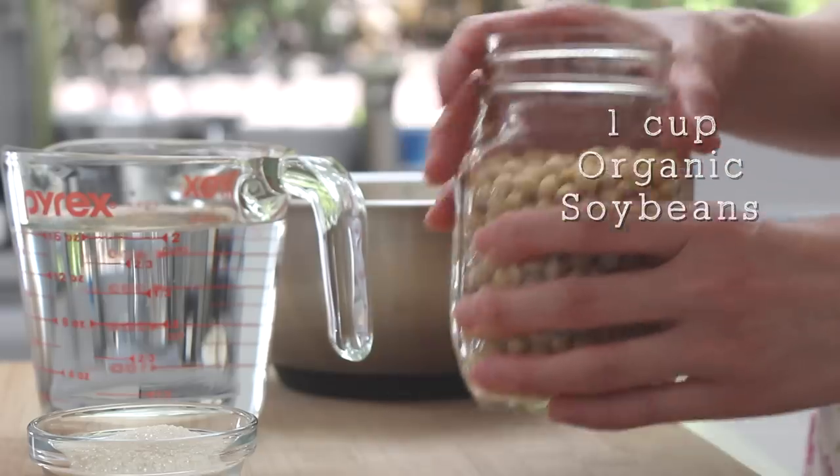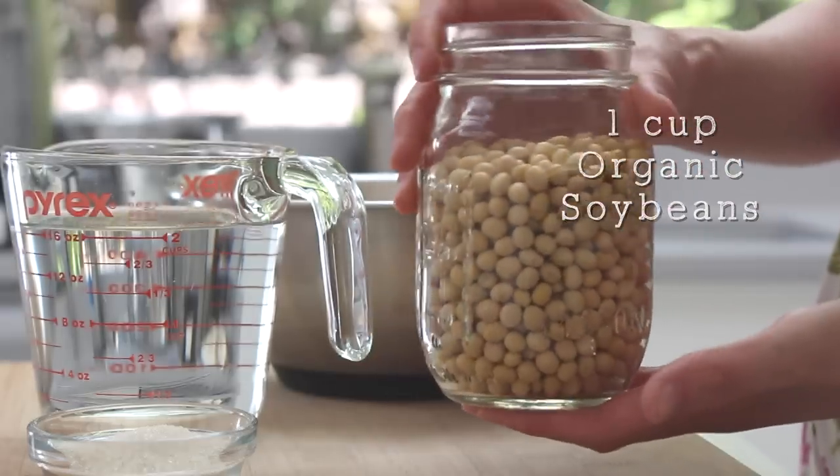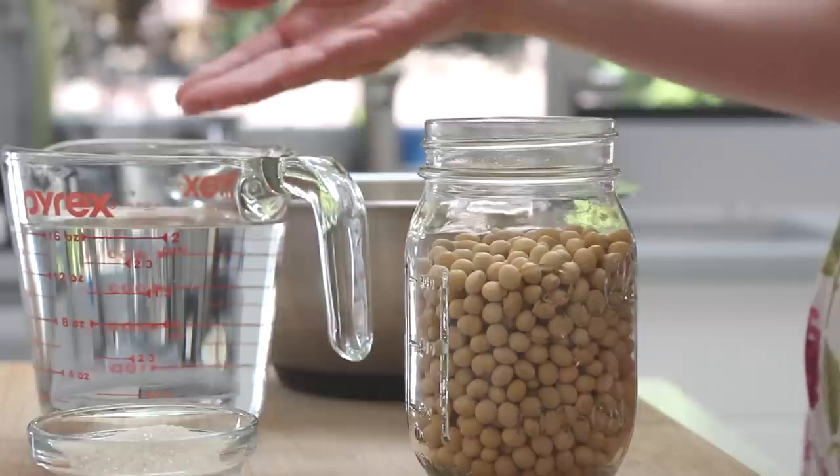For this recipe, we'll need three simple ingredients. I'm starting with one cup of organic soybeans. Try to look for the organic kind if you can, because the organic soybeans look a little bit better than the regular ones. We'll also need four cups of filtered water and about three tablespoons of organic cane sugar. Feel free to use more or less to your liking.